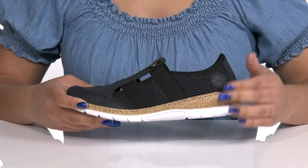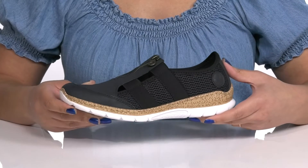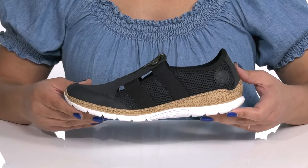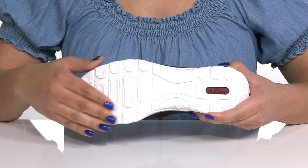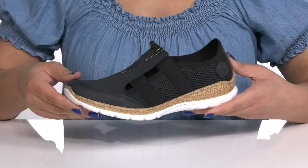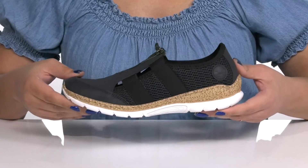The midsole adds more contrast with its cork design and reinforced stitching for long-lasting durability. It's all on top of a durable and flexible synthetic outsole that is grippy to keep you stable. Wear these with a cute pair of skinny jeans.